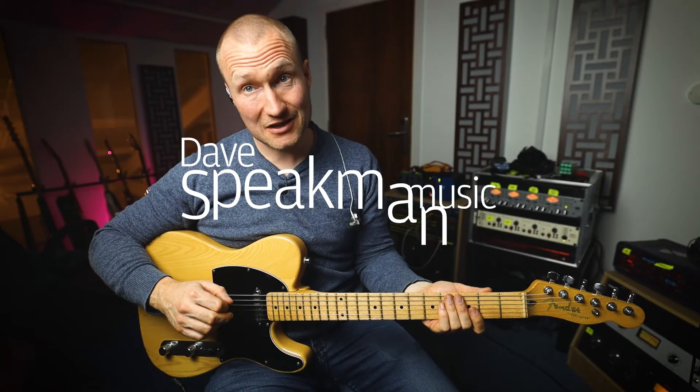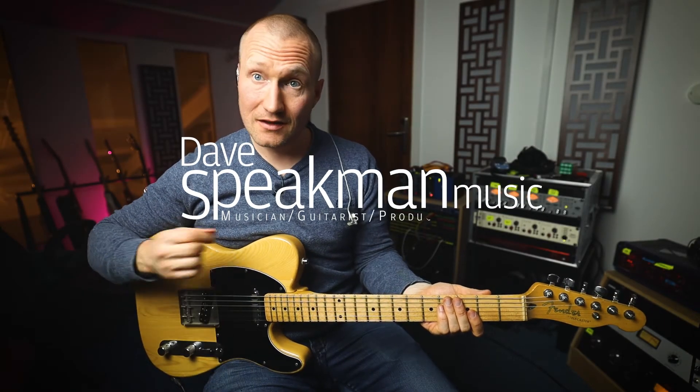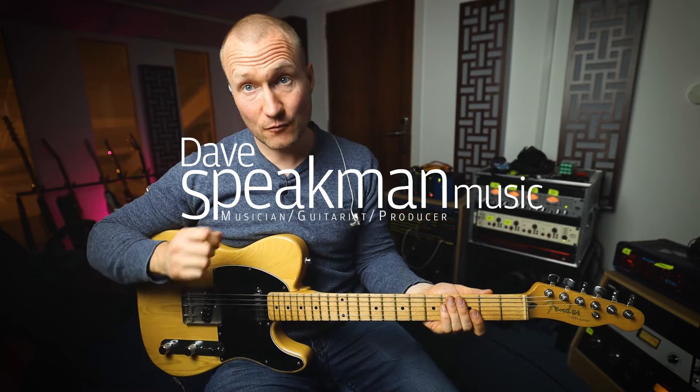Hello, I'm Dave Speedman, welcome back to my beginner guitar course. This week we're going to look at two ways of playing a C major scale.